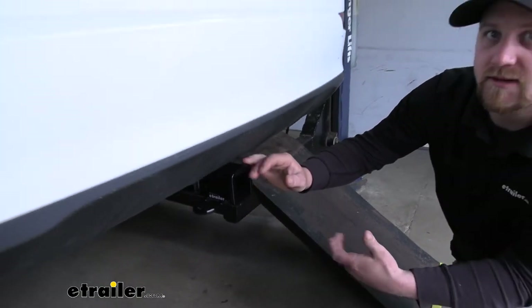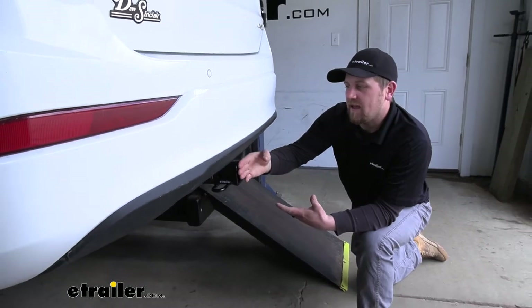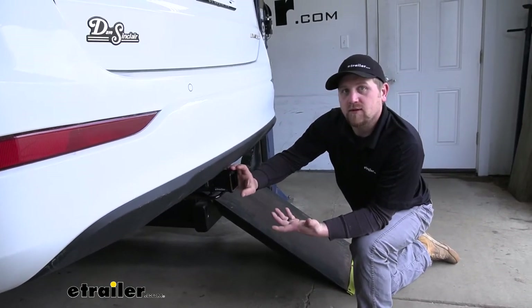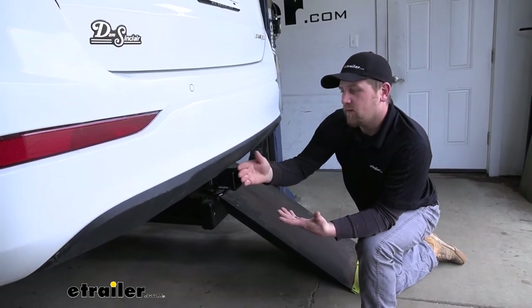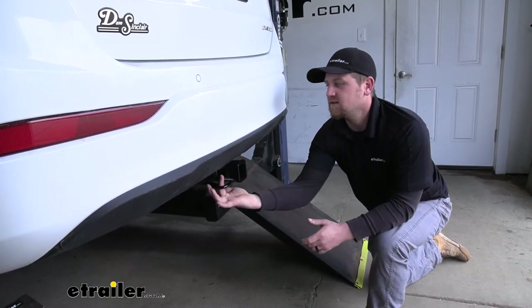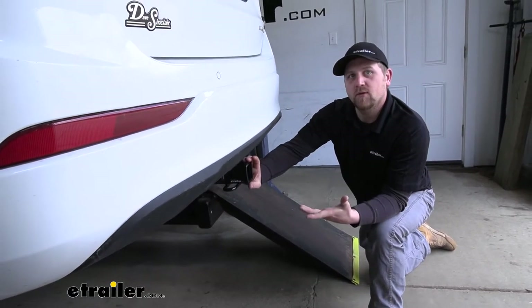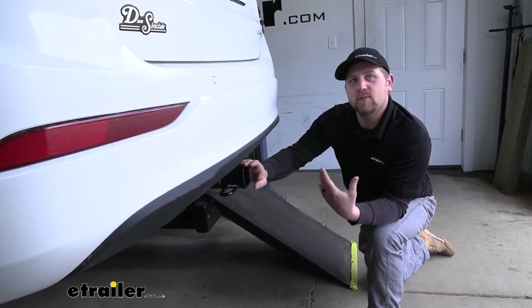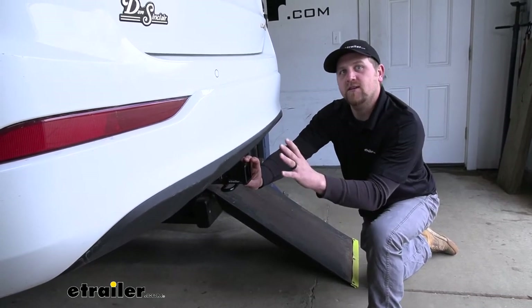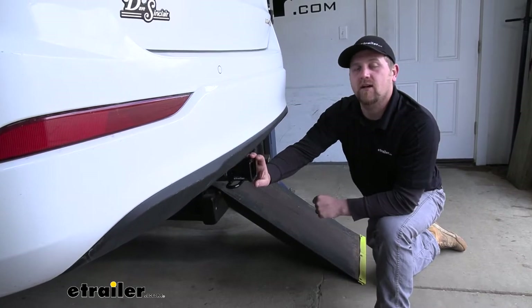Something I do want to point out — the hitch does sit back a little bit, and that's partly to make the appearance look better. But with it sitting back, something you need to pay attention to is your clearance. From your hitch pin hole to the edge of the bumper — you want to make sure any folding accessories can clear. So that's just something to keep in mind if you plan on using those folding style accessories.